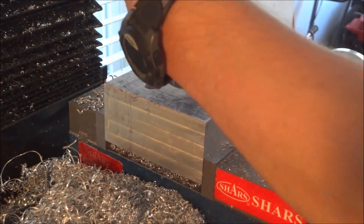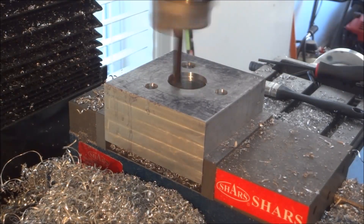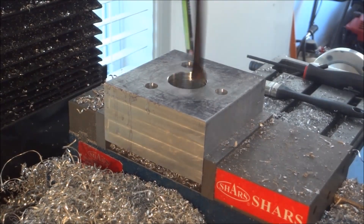I wasn't really happy with it. Here I am getting it set up. I wasn't happy with that boring bar either — it wasn't giving me a smooth finish. Like I said, I dulled out several boring bars through this whole process.